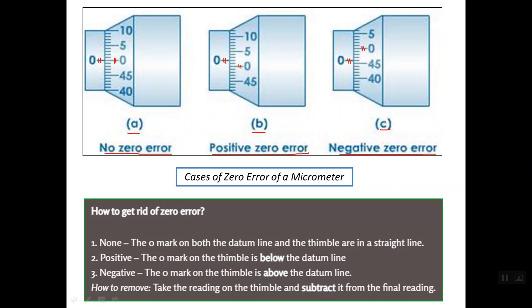To get rid of zero error: for no zero error, we do nothing. For positive zero error, the zero mark on the thimble is below the datum line. For negative zero error, the zero mark on the thimble is above the datum line. Mechanically, we can remove the zero error using the spanner or wrench. We can also correct it mathematically by taking the reading on the thimble and subtracting it from the final reading.